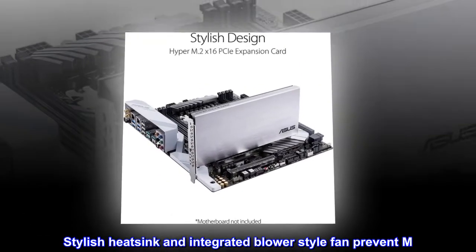A stylish heatsink and integrated blower-style fan prevent M.2 throttling.